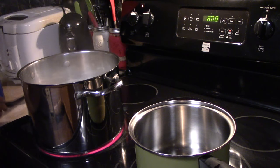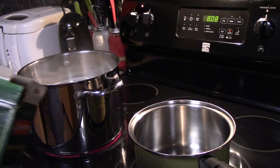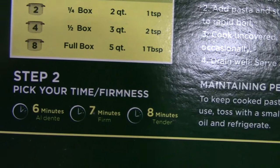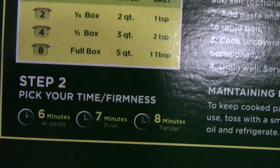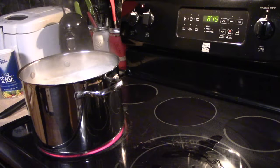Now check the back of the box — it will tell you how long to cook it. I'm going to cook it for seven minutes for firm. I don't want it tender because it's going to be cooking in the oven, so seven minutes for firm. Remember to stir your pasta every couple of minutes as it cooks.